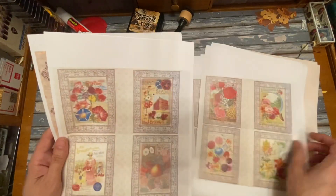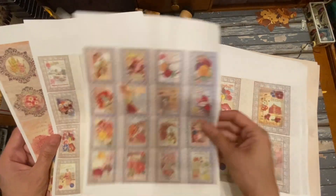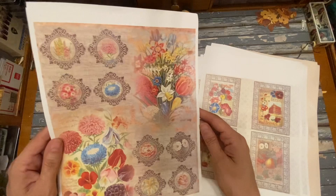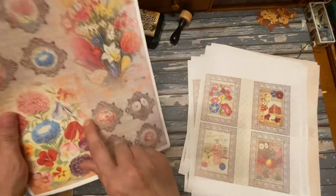I'm going to make some seed packet envelopes. It also has these little small and smaller sizes so you can use them to add little focal points to your journal, ephemera, and then another extra page with some little decorative deals.